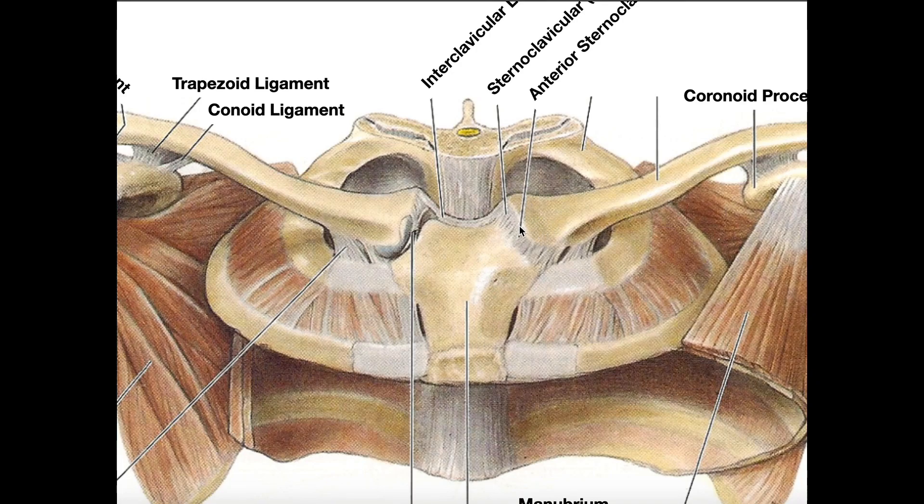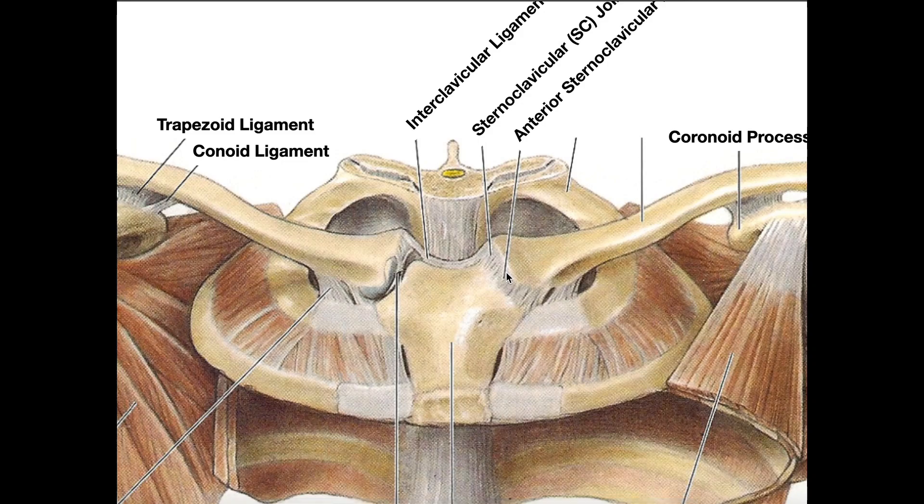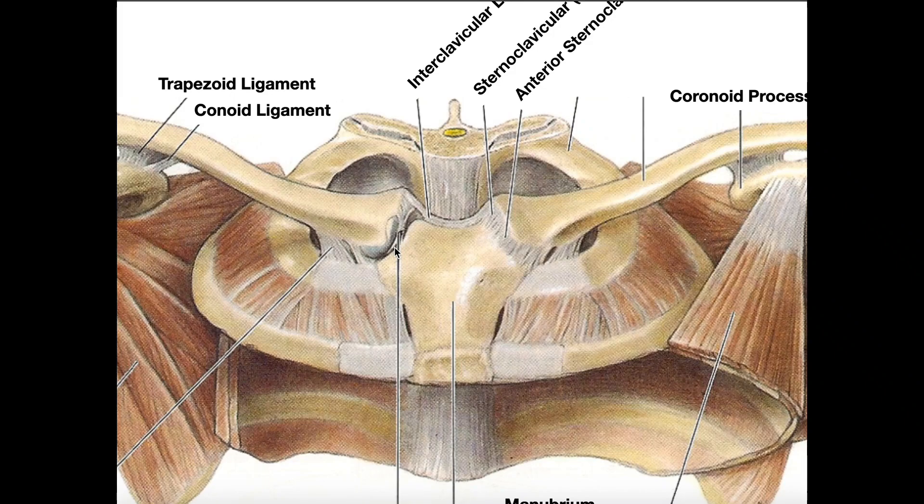Here is the joint capsule of the sternoclavicular joint. The thickening anteriorly is the anterior sternoclavicular ligament; posteriorly we would have the posterior sternoclavicular ligament, but we can't see that. Here is the costoclavicular ligament on the left, and here is the right costoclavicular ligament, connecting the costal cartilage of rib one to the infero-anterior portion of the clavicle. Those three ligaments help stabilize the SC joint. We also have the jugular notch and the interclavicular ligament spanning from one clavicle across both joint capsules and the jugular notch to the contralateral clavicle. You can also see the articular disc within the joint capsule separating the cavity into two separate joint spaces.